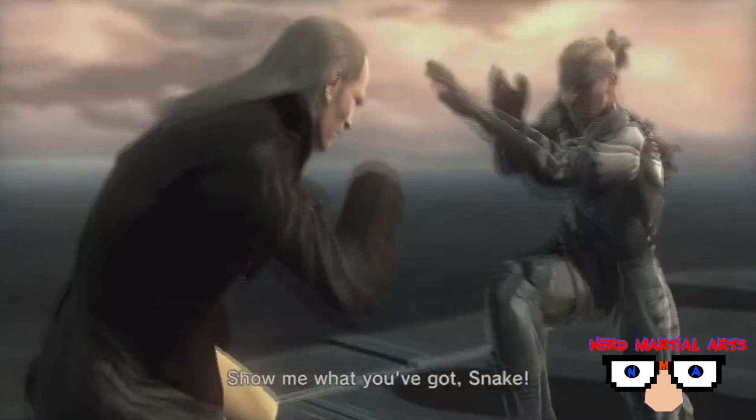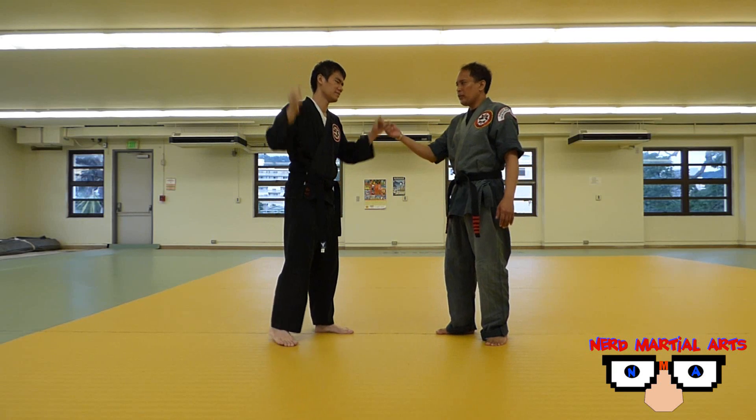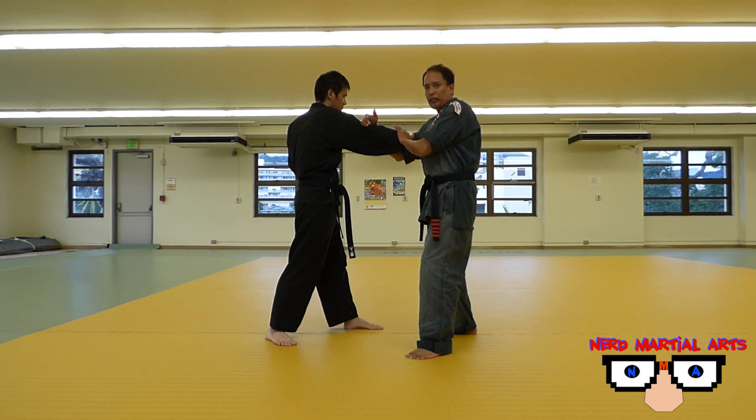What we're going to do is kind of an arm bar — basically a leverage against the crook of his arm. In the video game, the person is going to throw a cross, which is a straight punch. We're going to block this way and then attach it like so.